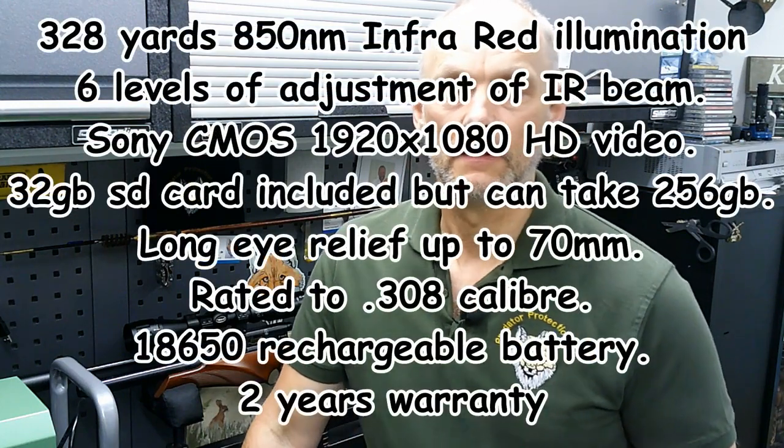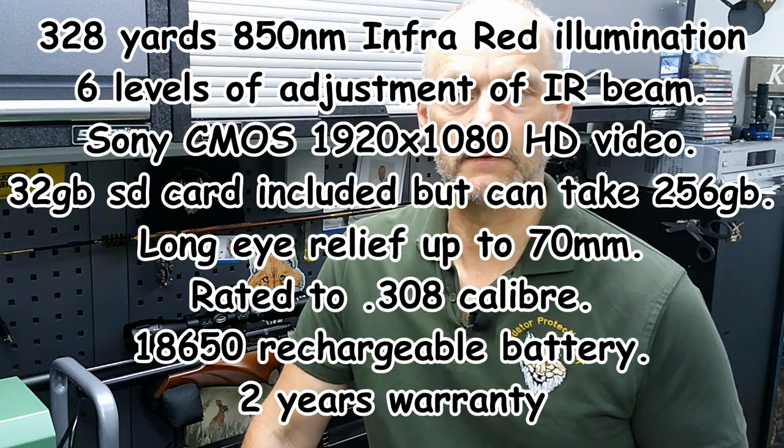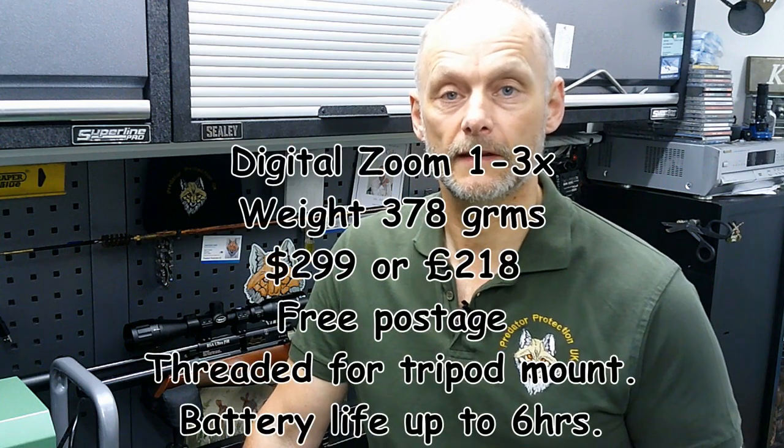It's a fantastic piece of kit. It will record in full HD colour with audio, and then at the touch of a button you can switch across to black and white. Using its own built-in IR light, it will illuminate out to 328 yards. There are six individual settings for the brightness on the IR light, and on top of that you can also adjust it for a flood or a spot beam. The unit comes complete with a 32 gig micro SD card and its own 18650 rechargeable battery. The recorder is rugged — it's been tested up to and including a .308 rifle, so quite strong and sturdy, and it's not just for air rifles.